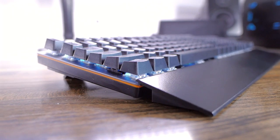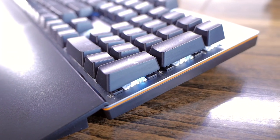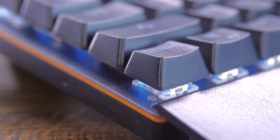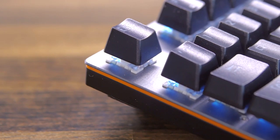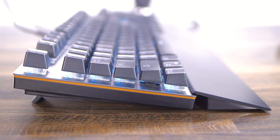This keyboard has a floating key design, like a lot of the big-brand mechanical keyboards out there. The switches are mounted on a metal plate, which looks really nice and adds a premium feel to the board. However, the rest of the body is entirely plastic. On the sides, you get a slim orange band just under the plate — I would prefer a more neutral color, but it's not too bad either.